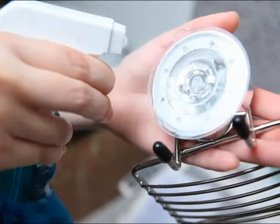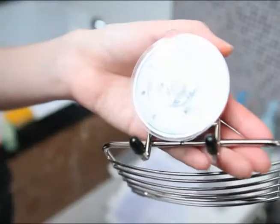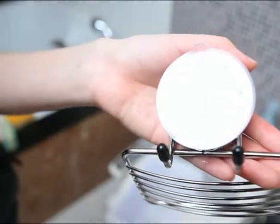From the other side, polish with glass detergent or soap. Pay attention not to touch the back of the product that was washed clean.